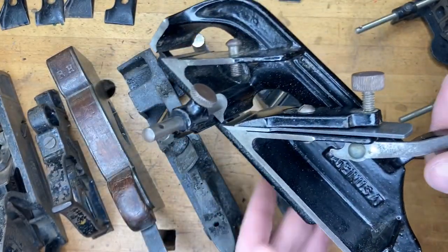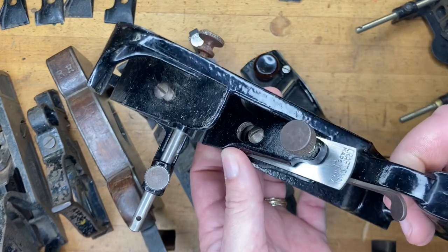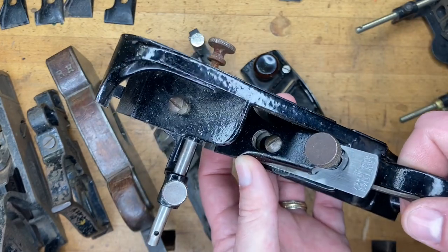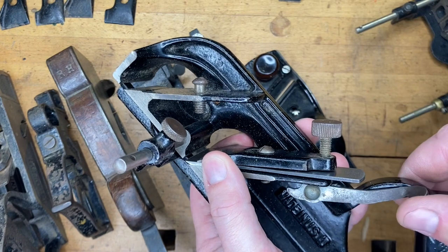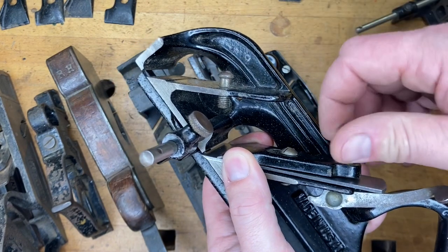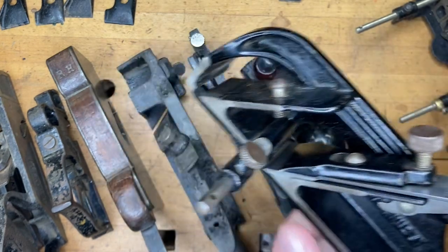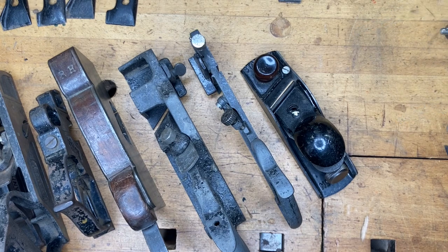In the third installment of this series, I'm going to talk about some of the ways the 78 changed over the years. It might be slightly redundant from the first video, but it'll be a pseudo type study — although to the best of my knowledge, there is no official type study that has been produced on the number 78.